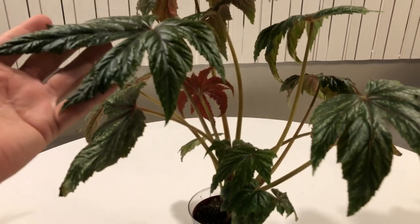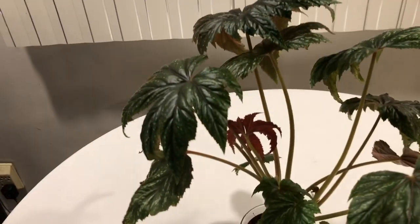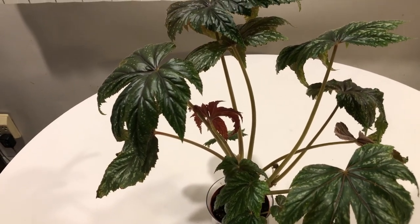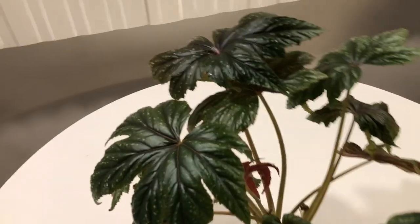This is begonia Griffin. They are available at a bunch of nurseries — just check online. I never can find things like this locally; I always have to get them through Etsy, eBay, Steve's Leaves, Logies, places like that. But most of them have this plant.